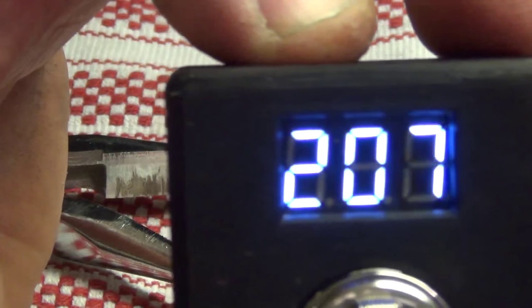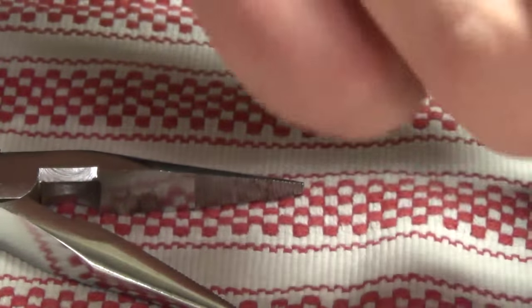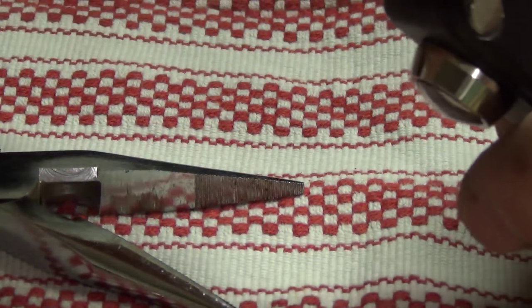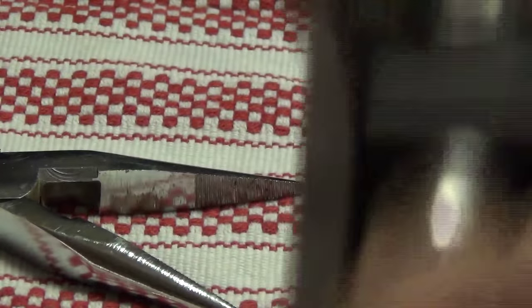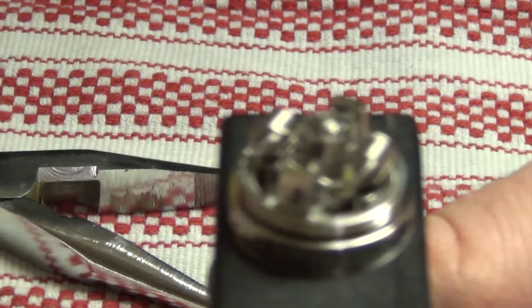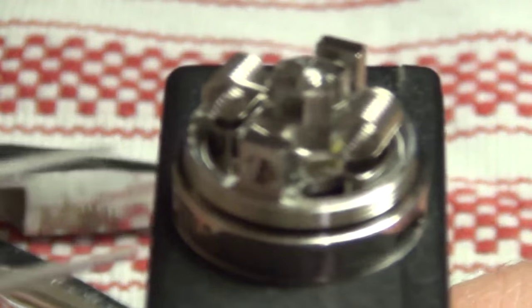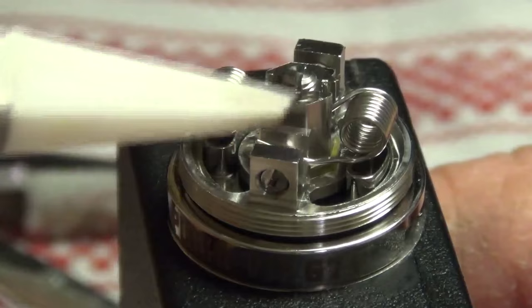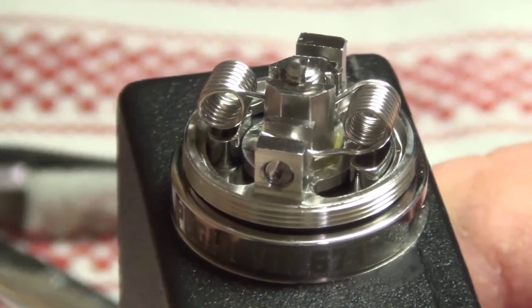We're sending it to 0.2 right now. After we fire it the resistance is going to rest a little and really come to its true — probably about 0.3, 0.4-ish. 30-amp or greater batteries — I always recommend that. Let's fire it up. I've got some ceramic tweezers. Something you don't want to use here is metal — you're going to create a short, you're going to pop your coil. Ceramic, if you're going to do these techniques.